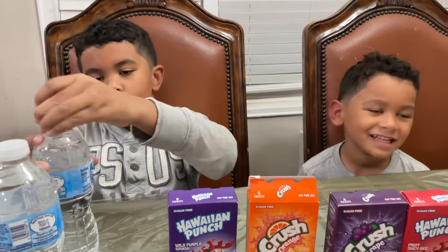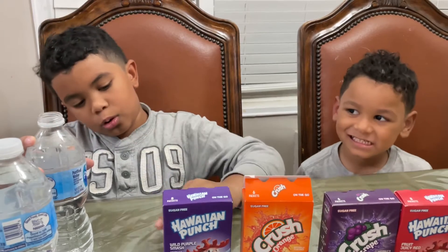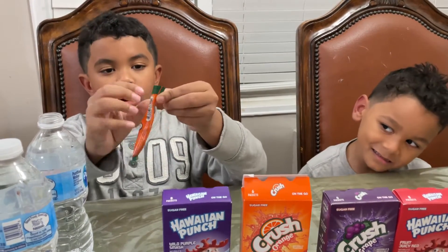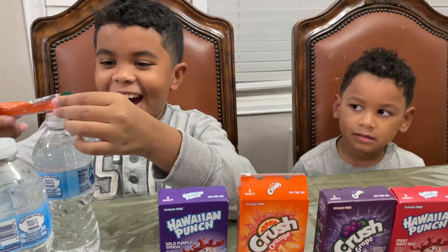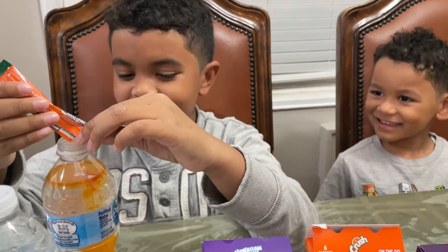Step one, open the water bottle. Let's do that, let's be careful. Step two, tear this open. Okay, I opened it. Now what you do? You dump it in. I don't think I'm going to do this right, but yeah, we'll see.